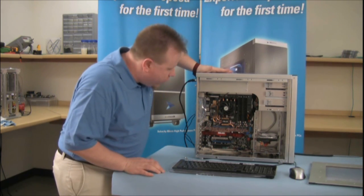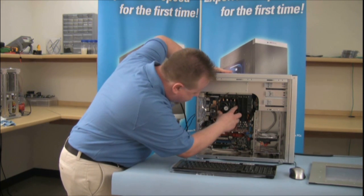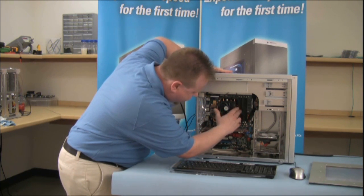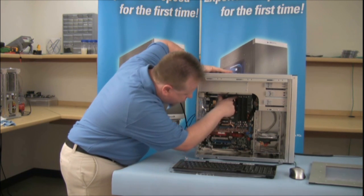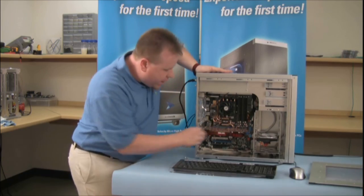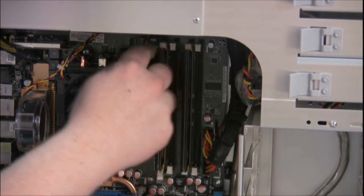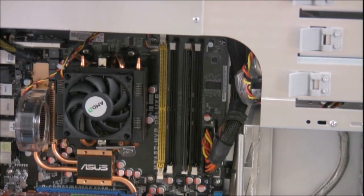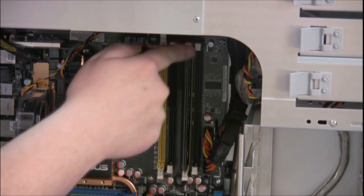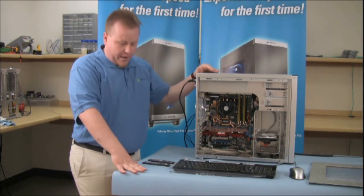Now, we want to locate the memory on the motherboard. On most motherboards, it's to the right of the processor, and there's four slots, and each slot has two retaining clips, one on the top, one on the bottom. What we want to do is open up the clip on the bottom, then open the clip on the top, and pull the memory straight out. Do the same thing for the other stick, and lay it off to the side.